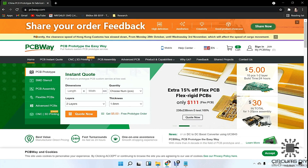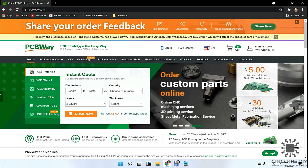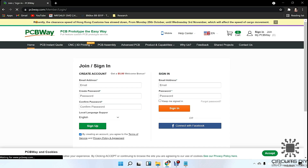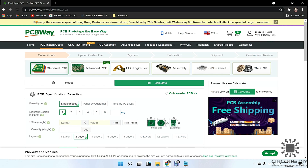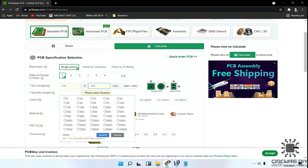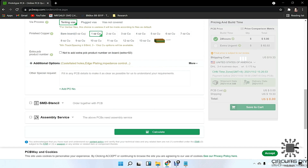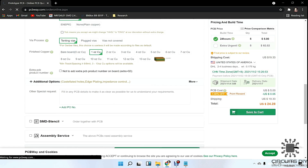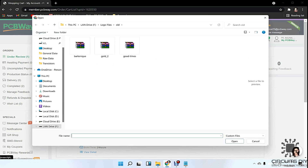This video tutorial is sponsored by PCBWay.com, they are providing you 5 PCBs for $5. So first register on their website and then click on online quote. Fill in the specifications like dimension, quantity, and colors. In the last, just upload your Gerber file and place your order now.